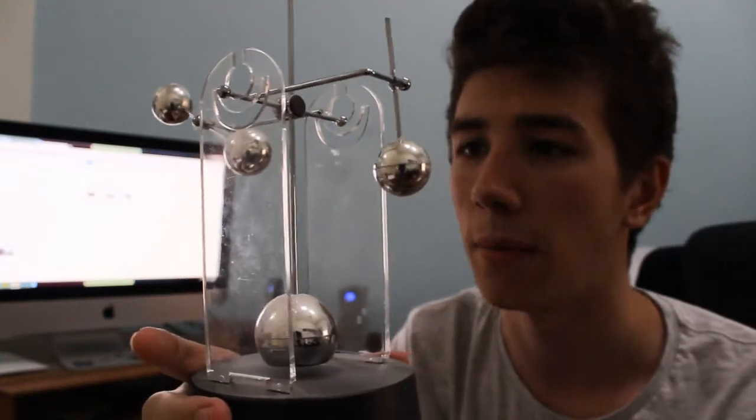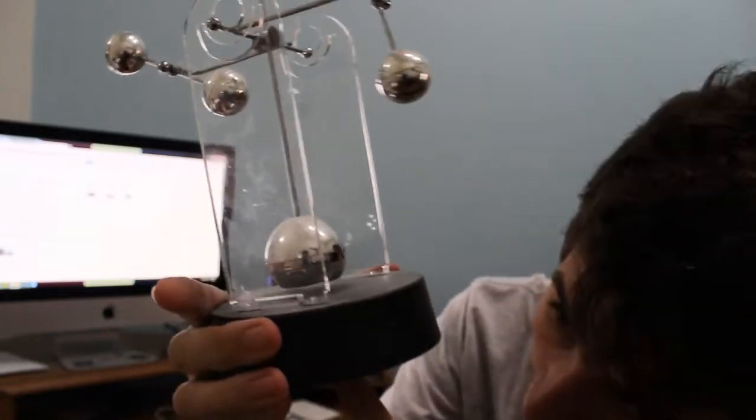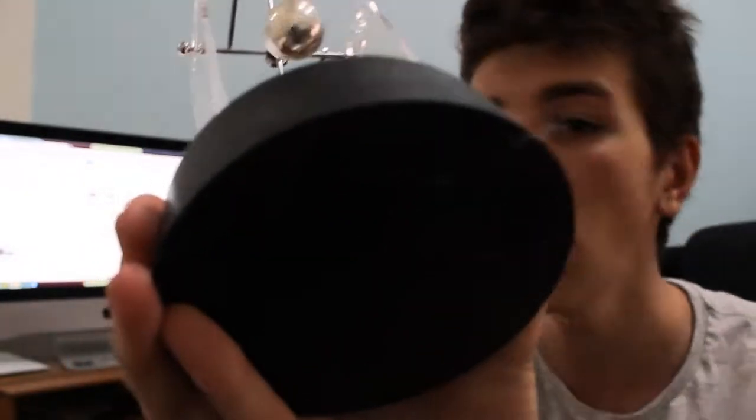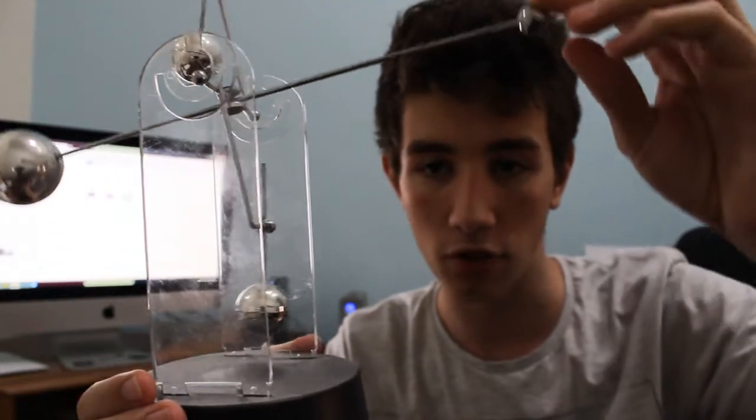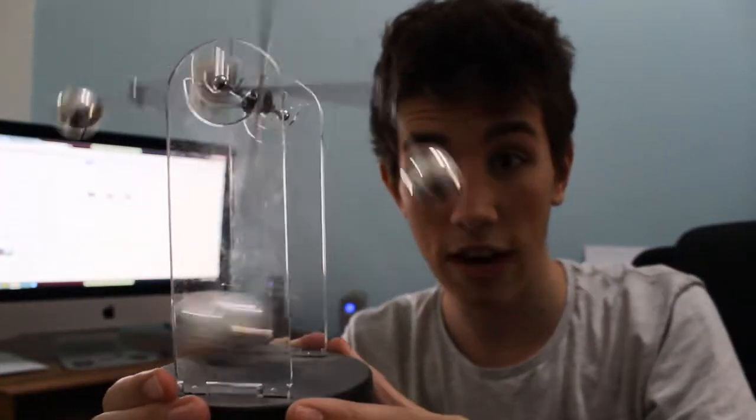There's not really much momentum, and that's because usually under here it will show you that it's powered by a battery, which actually allows it to work. However, you can give it momentum by doing something like this — I'll push this back and then let go and it will have crazy momentum.